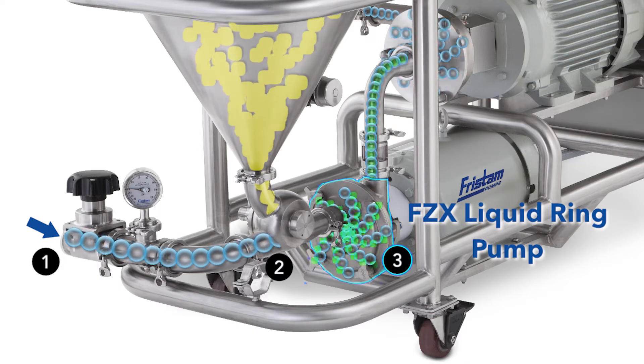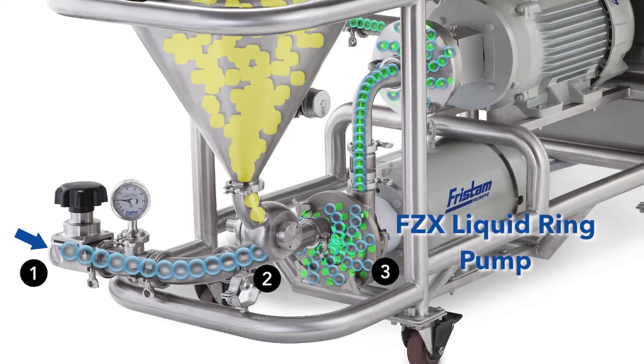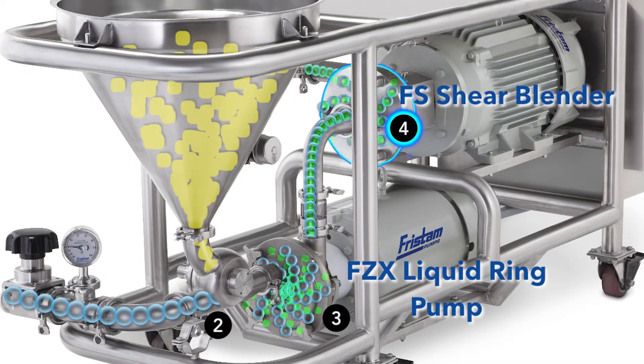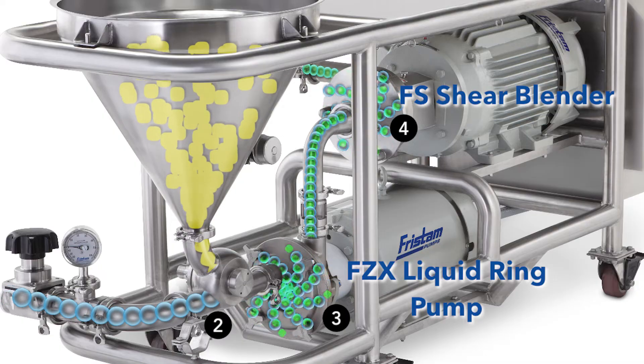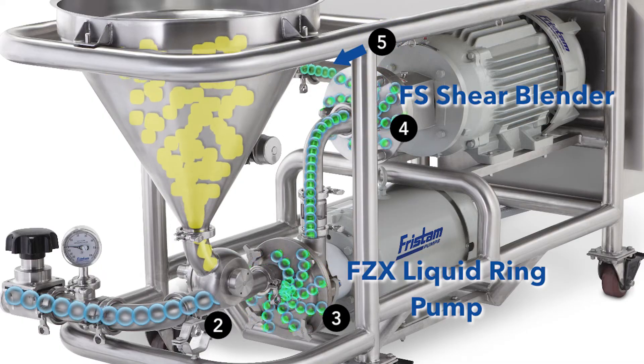As this mixture passes through the FZX pump, mixing begins to take place. The FZX then pumps this premix through the FS Shear Blender, where any remaining lumps are eliminated by high-turbulence action. The product mixture leaves the powder mixer as a homogeneous solution.